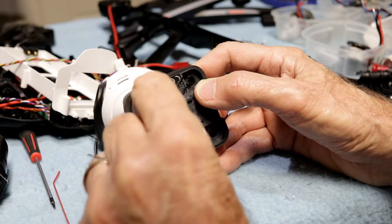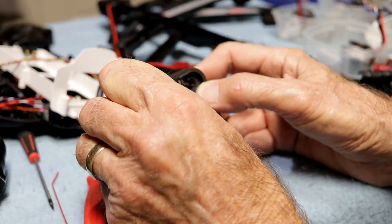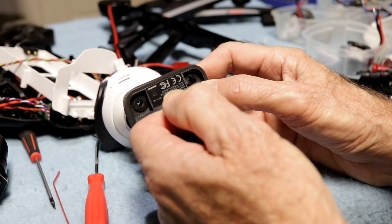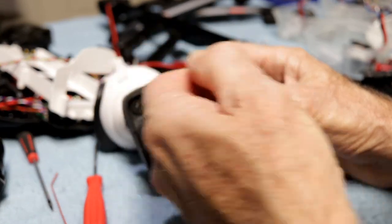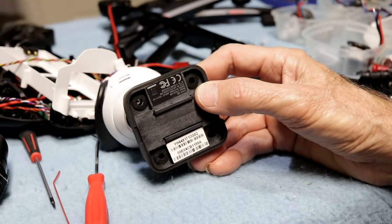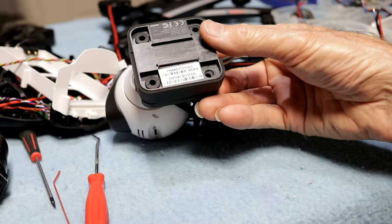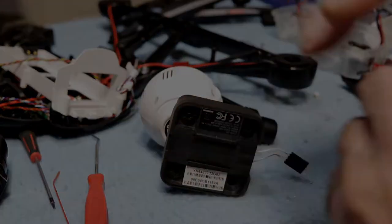You want to be kind of gentle with it because you don't want to have to buy new ones, but they are available. I think I can probably just pull up on it now and get the rest of it through there. There you go. So that's how you do it. And we just got one more left to do now — might as well do that one too while we're here.